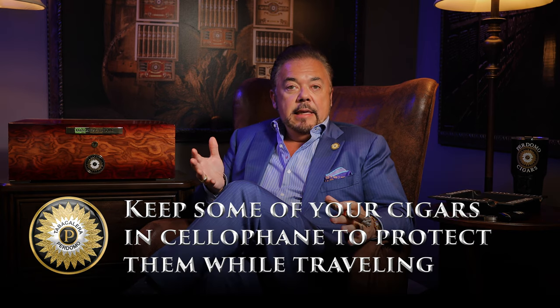In your humidor, if you're only going to have Perdomo cigars, I would recommend that you take the majority out of the cellophane so they can breathe even better and age in your humidors. But I would keep a small percentage in cellophane — reason being, if you're going to go on a trip or anything like that, you can always pull those cigars out and put them in your pocket or wherever you're going to take them. And that cellophane will protect your cigars from any tears, rips, or breakage.